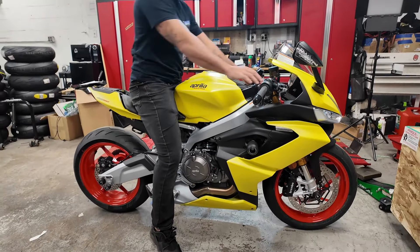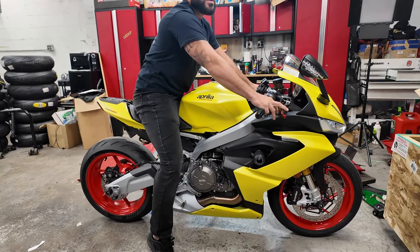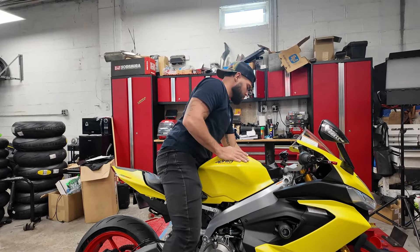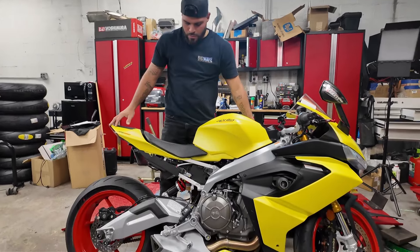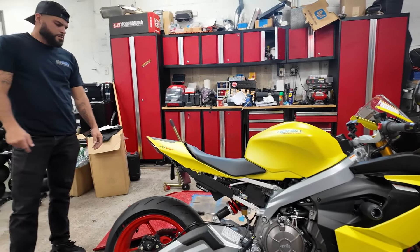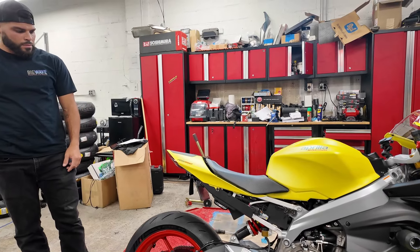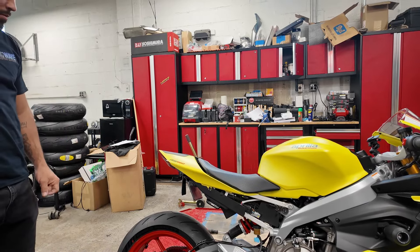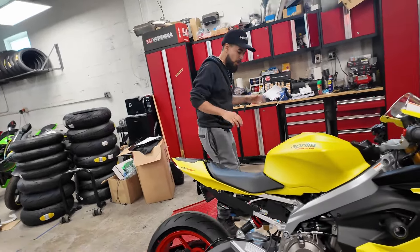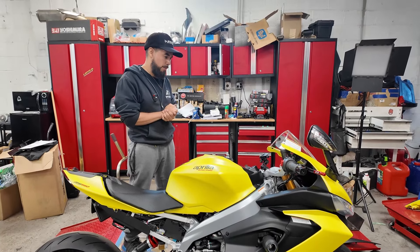We'll leave it like that and have the customer come sit on it to see if he wants softer or firmer — everyone has a different riding style. I tend to ride on the stiffer side because I'm used to the track; some people just ride street. Suspension is done, preload is done, adjustable kickstand is done. Now we're going to the front of the bike.